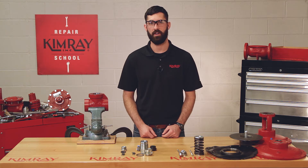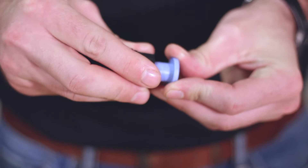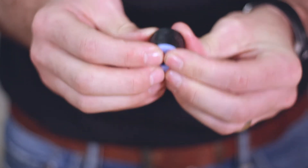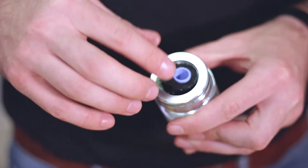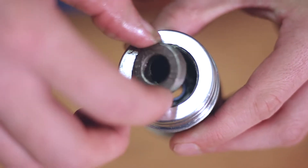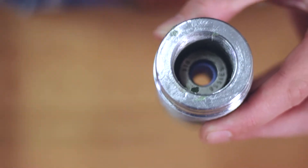Now you're ready to start reassembling your valve. We'll start with the stuffing box assembly. You'll start by taking your packing rings and installing them on your packing sleeve. Coat it with grease and slide it into your stuffing box assembly. Next you'll put in your follower and your spring.